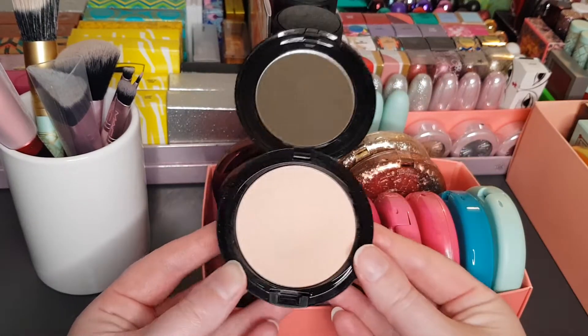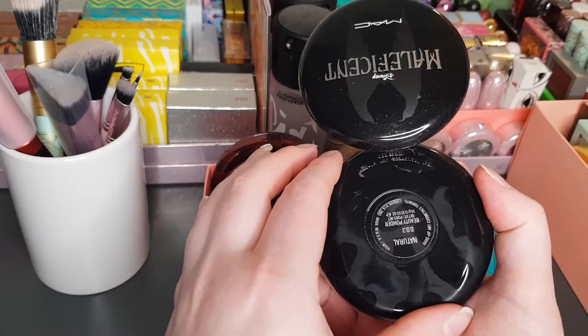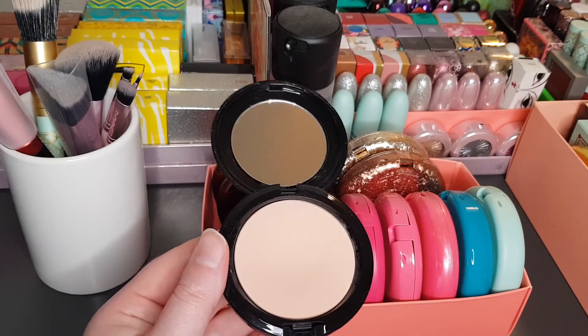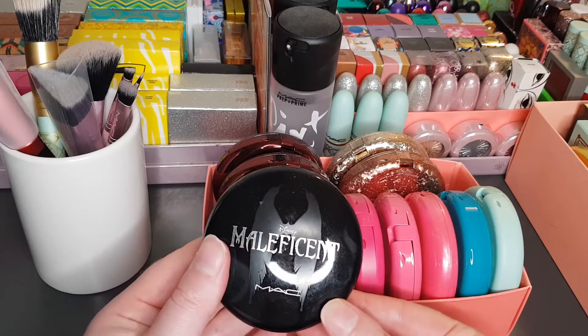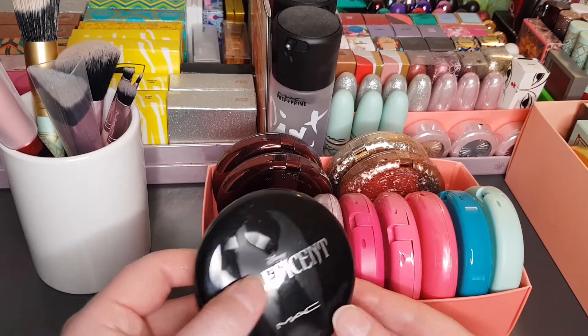This is just a very basic face powder — the color is called Natural Beauty Powder, Natural. It's a very light colored powder. Most of these I do buy for collection purposes; I don't buy them because I'm going to use them an awful lot, so just keep that in mind as I go through the video.